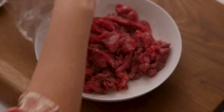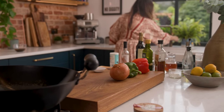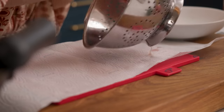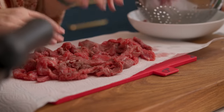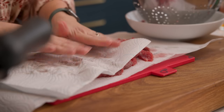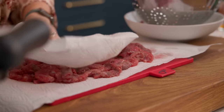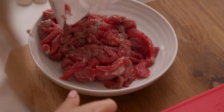After 30 minutes, remove the beef from the fridge and give it a good rinse to remove the bicarb, then pat it dry on some kitchen towels. Place it in a bowl — that's the velveted beef ready to use. I wouldn't recommend leaving it for any longer than about 30 minutes in that bicarb, otherwise it can cause the meat to go mushy.